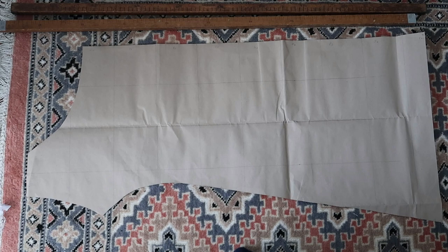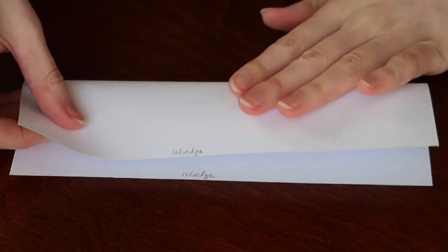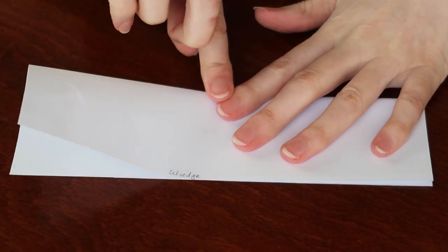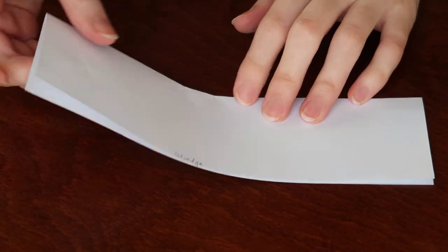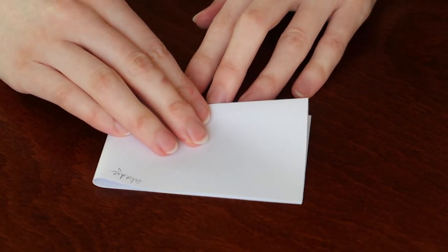Note that the shoulder is straight and not sloped. The instructions tell you to fold the fabric half lengthways, then fold it half width ways, and to place the pattern with the shoulders and center on the folds. This way the shoulders are joined, as you can see demonstrated in miniature.